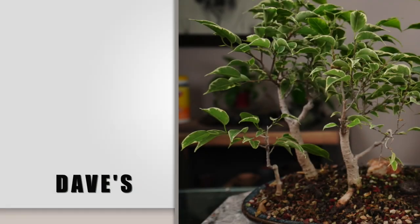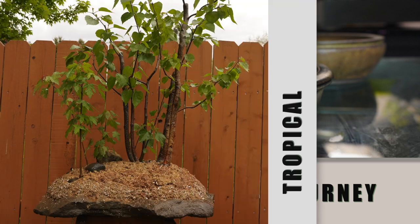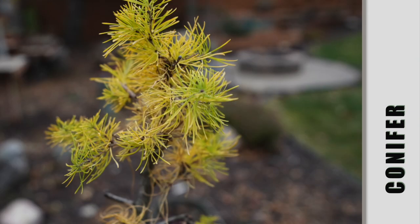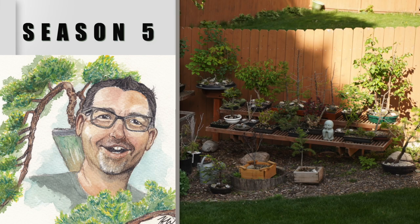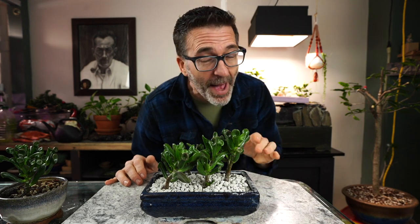Hi everyone, welcome to Dave's Bonsai. On today's episode, we kick things off with a Gollum Jade. It's the last day of 2022 and I've got a lot of work to do. Happy New Year to everybody. I hope 2023 brings you lots of love and happiness and wonderful bonsai.